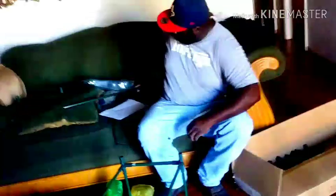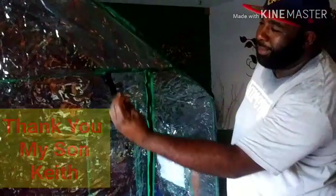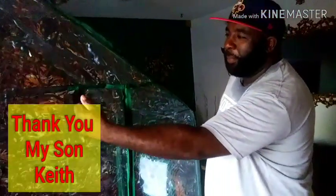You're getting it together, Keith? I got it, I'm getting it. My son-in-law put my greenhouse together and there she is. It is so cool. Look at that. We got it together, Keith!